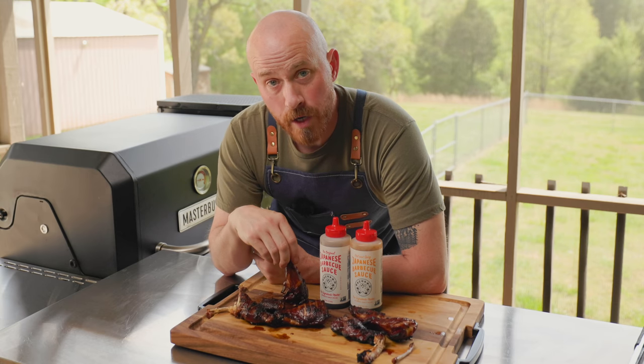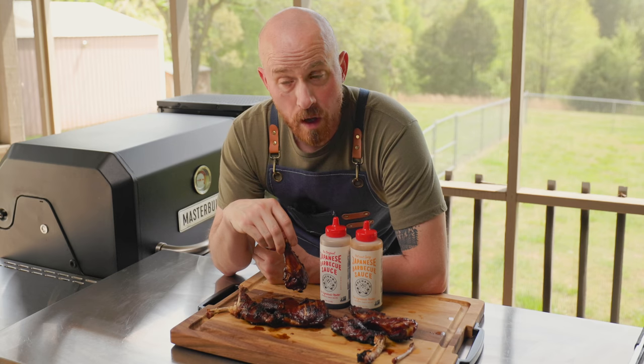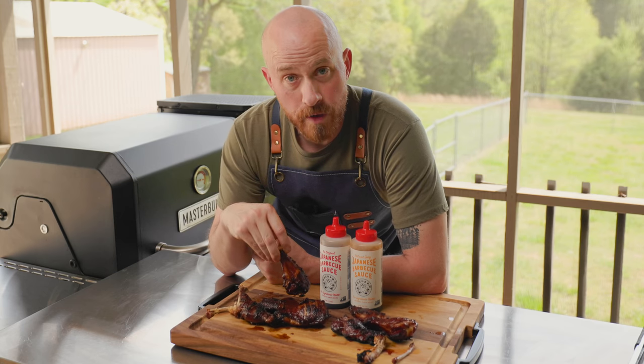Hey guys, Craig Gentry here, and in today's video we're going to be doing Bachan's Japanese barbecue sauce style wings on the Masterbuilt Gravity Series 800.